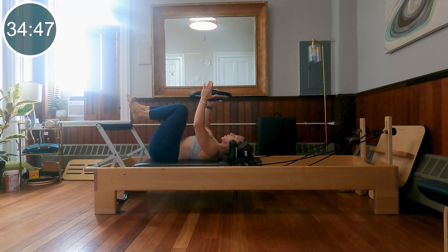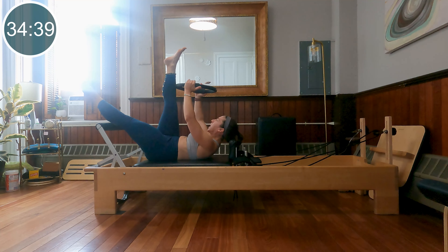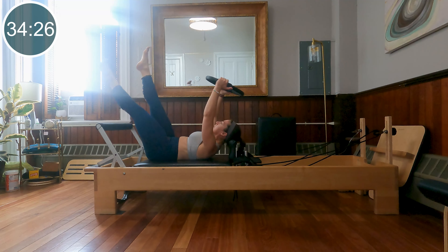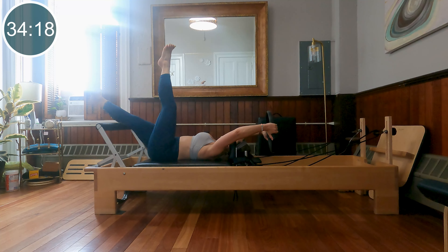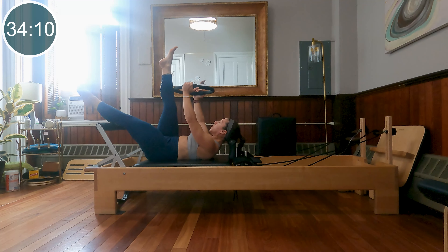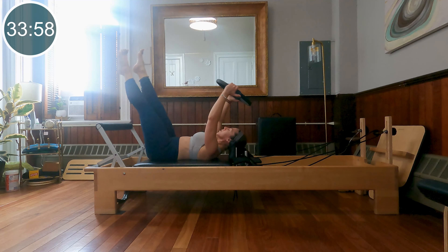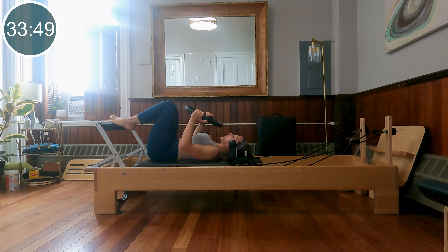Grab the ring between the hands, cushion to cushion. Lift the head, neck, and chest up. Extend the left leg forward over the foot bar, the right leg up towards the ceiling. Press your ring into that leg. Now we're going to switch out the legs and reach the arms back, then switch and reach the arms forward — think single straight leg stretch with a variation on the upper body. The right leg touches that ring every time it comes towards you. Stay lifted, switch the legs, keep going — now the left leg is touching the ring as you come forward. Last two and one more. Lower everything down.